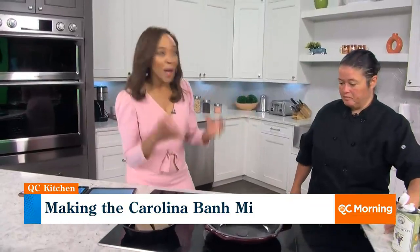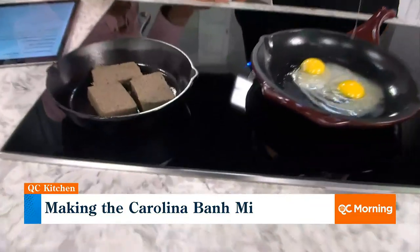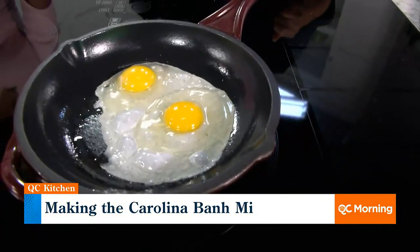Both of us are originally from the Midwest — Ohio and Illinois. But when you come down to the Carolinas, this is what you get, this is what people love, this is what you want to try: liver mush. And what better than putting it in a banh mi — a breakfast banh mi? It's brilliant.